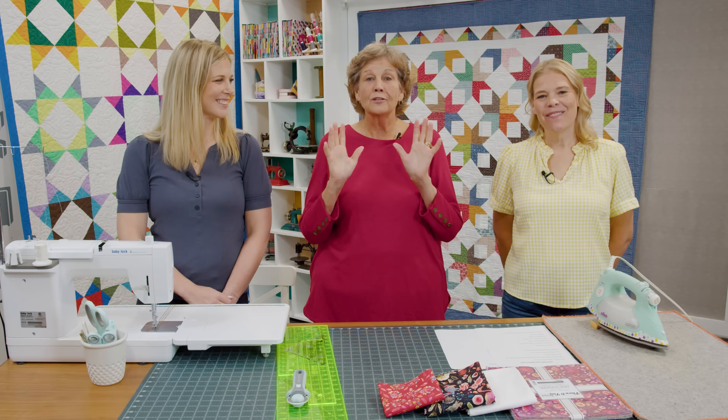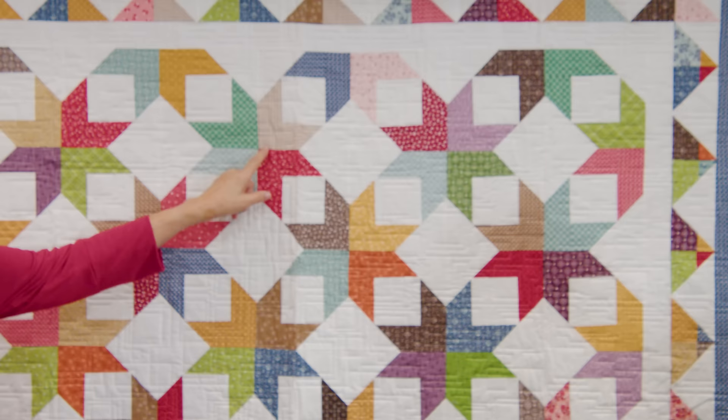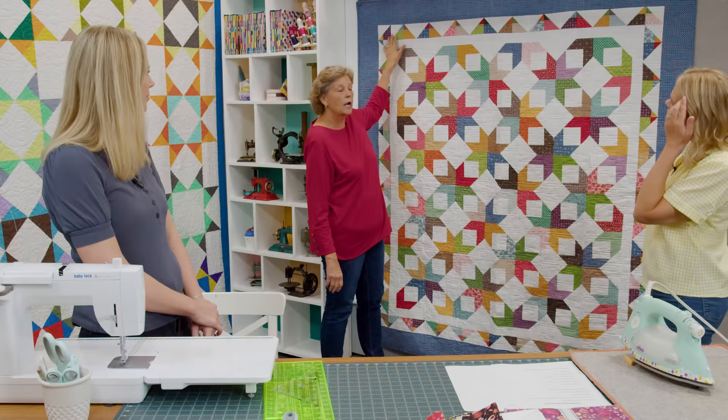Hi everybody, it's Jenny from the Missouri Star Quilt Company and it's Triple Play Day. I'm here with Misty and with Natalie and we are super excited about this week's Triple Play because it's all about the Block Star. So to start this off we wanted to show you the original quilt that we did because all of ours are so different than the original one. This is the original Block Star that I did in a tutorial.